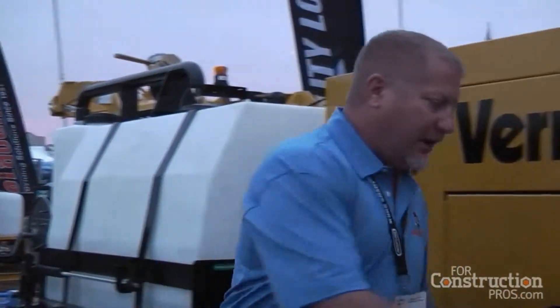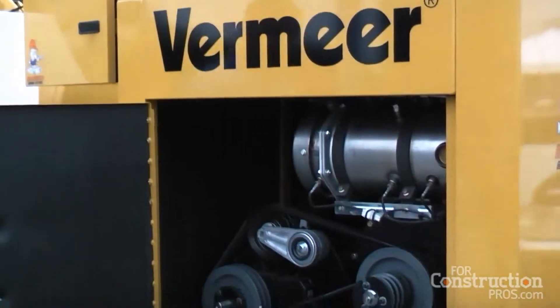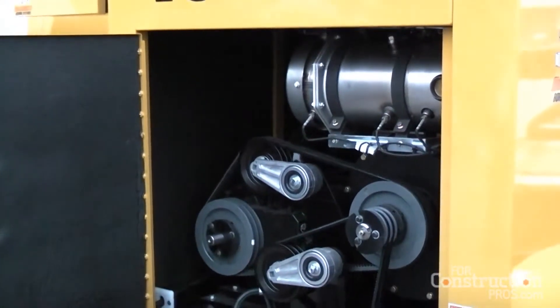This chassis is designed for the 49 horsepower class, which puts you into the Tier 4 Final category. We did a chassis upgrade to accommodate Tier 4 Final, so this is also our Tier 4 construction equipment chassis. You have filters and those sorts of things to deal with in that category.